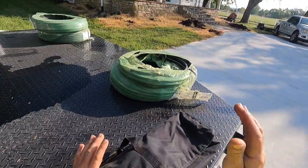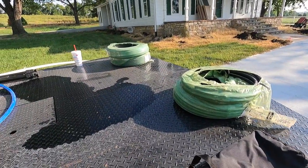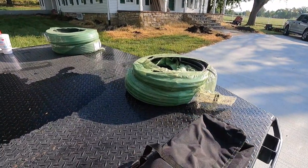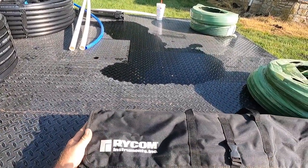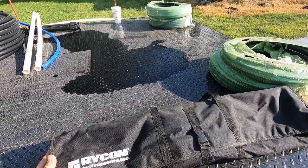You can then follow your irrigation wire. You might have to turn your sensitivity up or down, but it's an excellent tool. Call the guys at Rycom — I haven't talked to them in a while, so I don't know who to talk to nowadays.